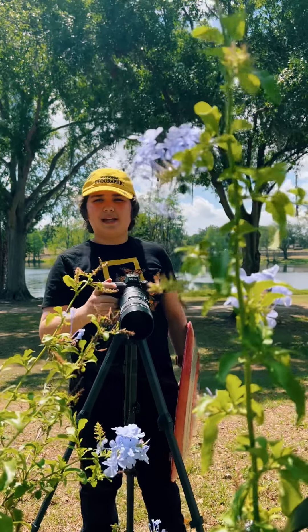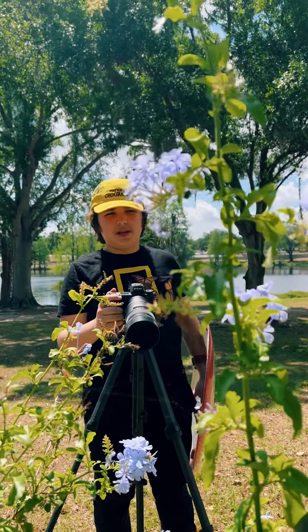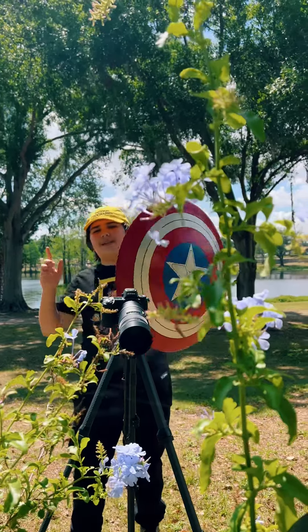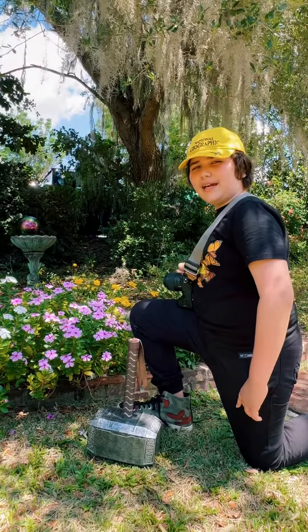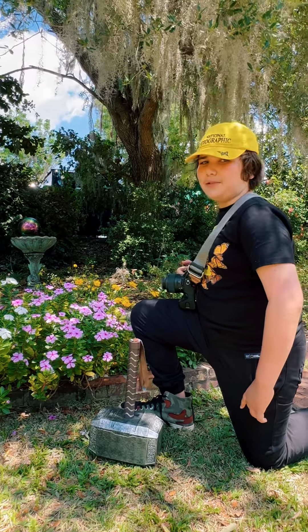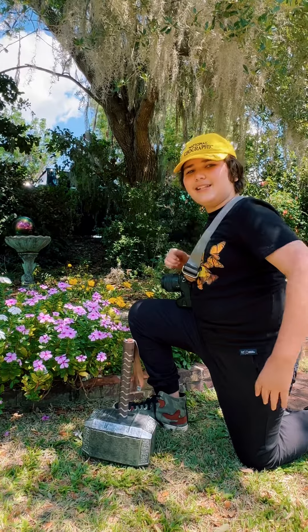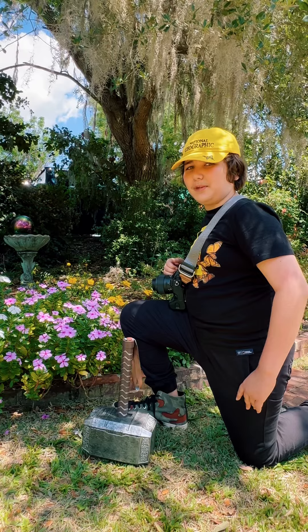Tip 2: Steady your camera with a tripod or a stable surface to prevent blurry photos, just like how Captain America always keeps his shield steady. Tip 3: Isolate your subject with a shallow depth of field using a wide aperture, just like how Iron Man focuses in on his target. This also works great for capturing raindrops on flowers and plants.